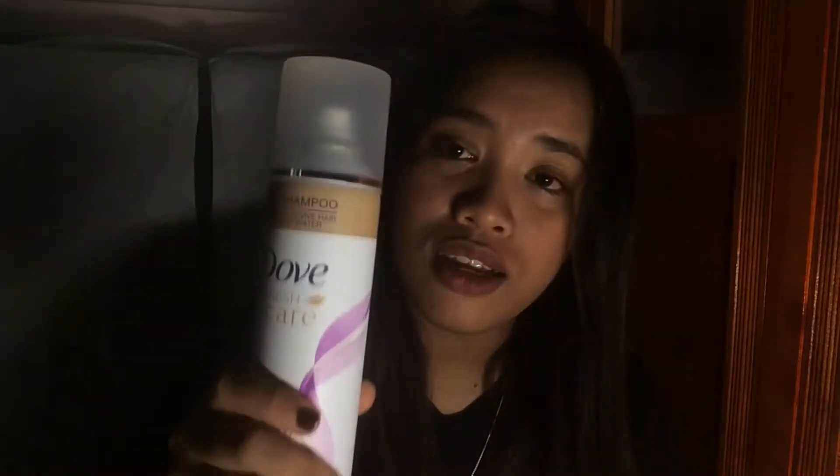For example, mayroon kang emergency at kailangan mo na talagang lumakad agad-agad without taking a bath or anything. So, i-spray mo lang ito, yung dry shampoo sa hair mo, para maa-absorb niya yung oil sa scalp mo. Akala niyo ba si Dove lang yung dry shampoo na nag-e-exist? Ang alam ko, super dami iba't ibang brand. But this brand is locally available sa kahit saang department store, like Watsons, 7-Eleven, SM Department Store, Gaysano, Robinsons, etc. Locally available sa ating market.